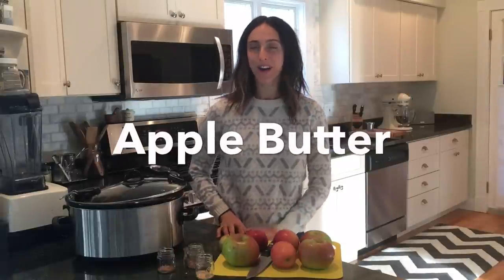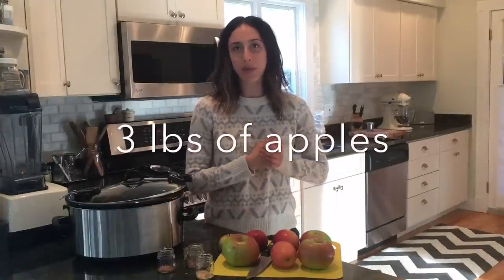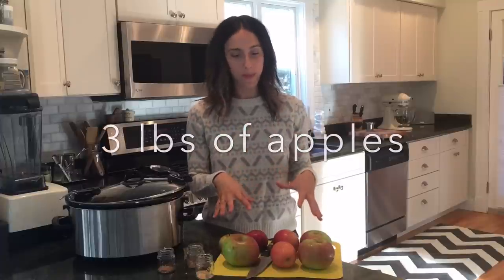Today we're going to make apple butter. Really, really simple, straightforward recipe. You need your apples — about three pounds of apples, that's about ten medium-sized apples.